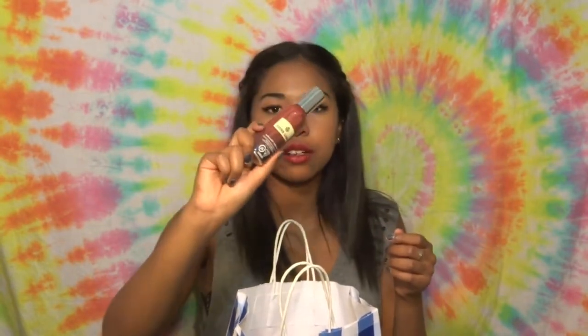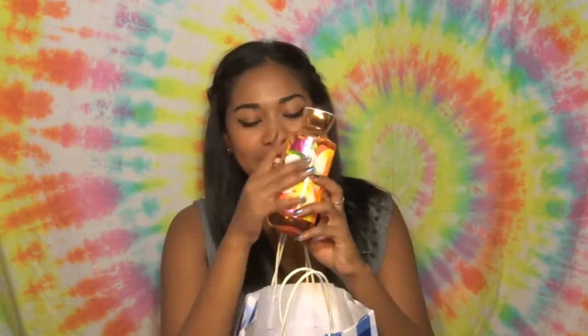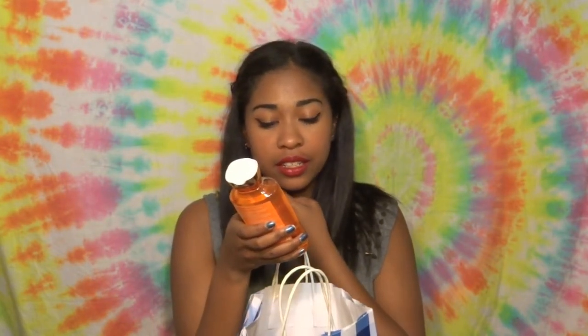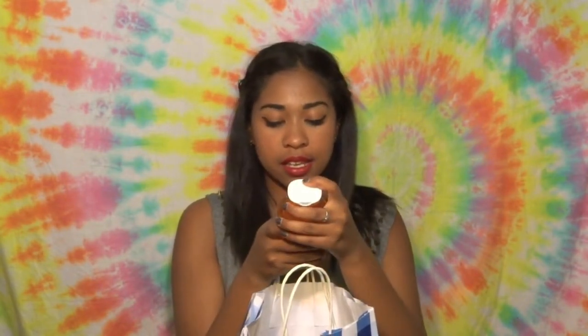This is a Cider Lane candle — I love the smell — but it's actually just an aerosol air freshener, which is cool. And this is the Oahu Coconut Sunset body gel. It smells amazing, like a piña colada. Apparently it has shea and vitamin E, which is also great.